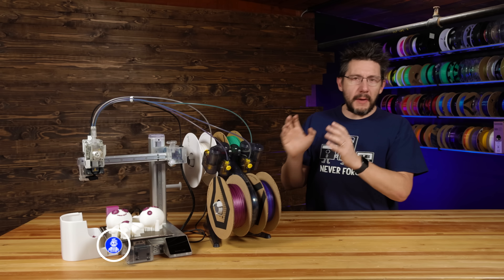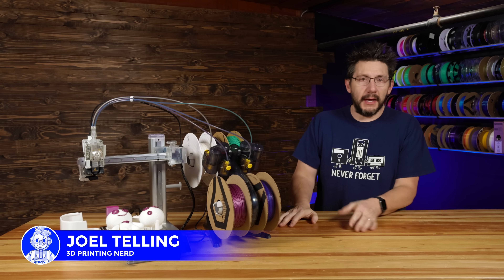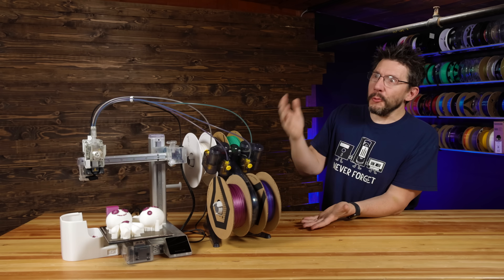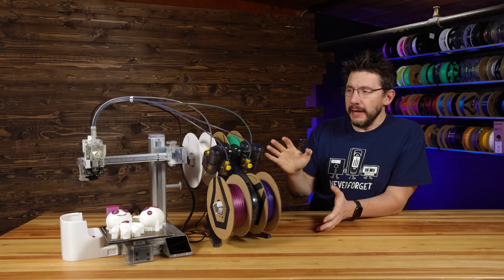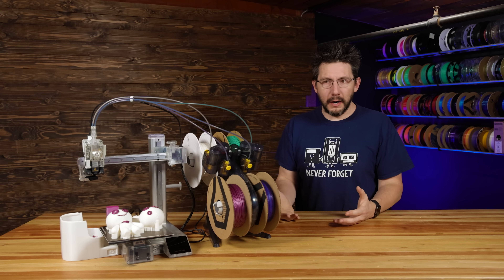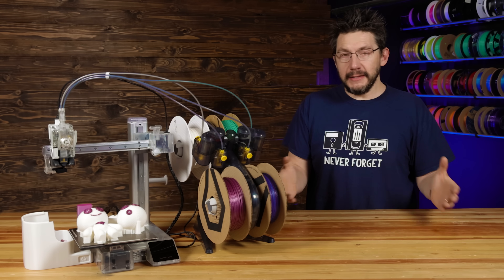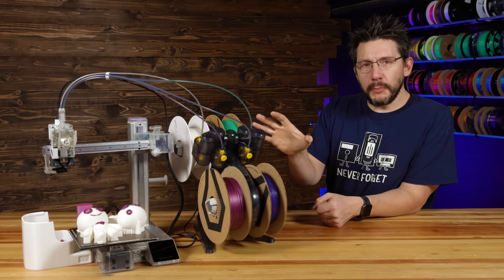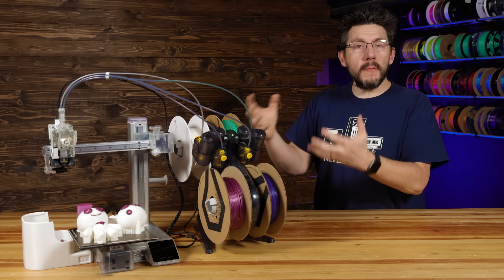Welcome back. This is the Bambu Lab A1 Mini and recently I had some issues with it. I performed troubleshooting steps and I fixed it — I have a completed print on the print bed to prove it. This really reminded me of how important troubleshooting skills are. 3D printing is just nothing but continuous steps of troubleshooting, and then at the end you're left with success.